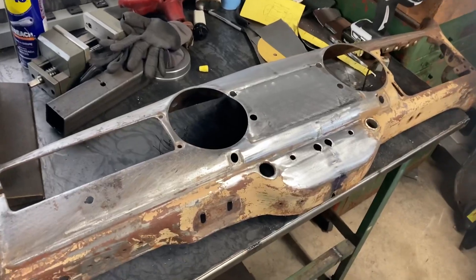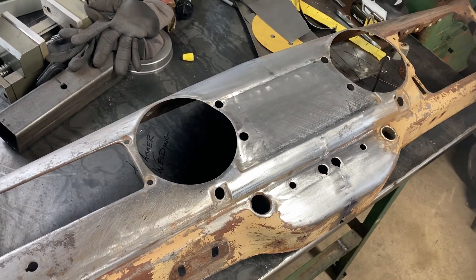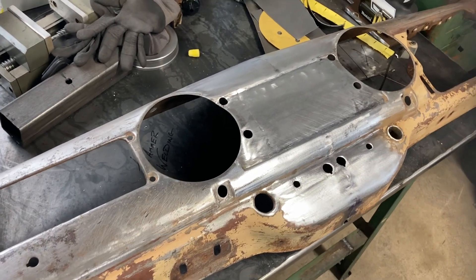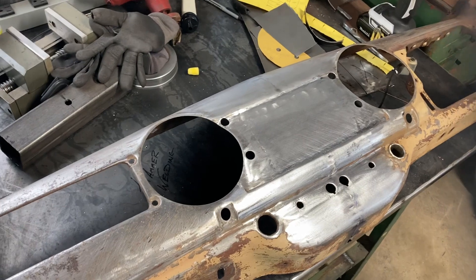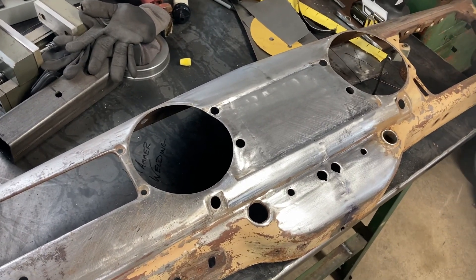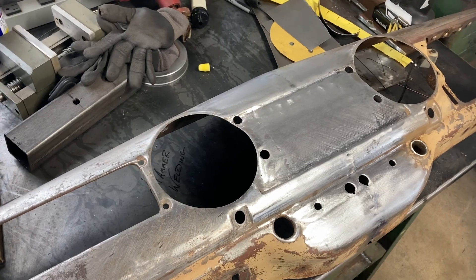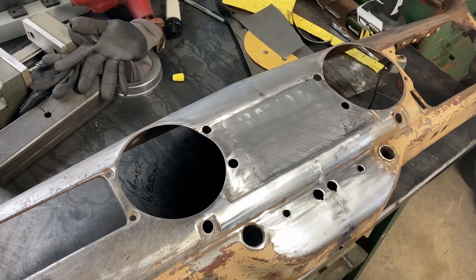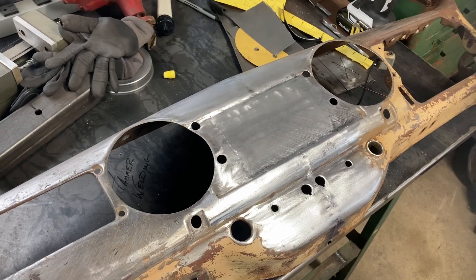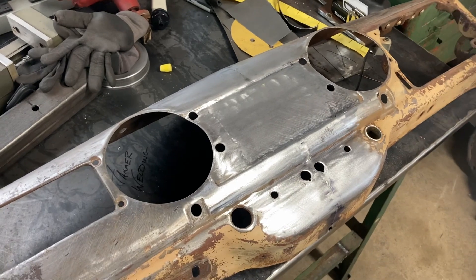It is possible to do hammer welding with the TIG torch. It is a little bit easier — maybe even more forgiving — to do it with the oxy-acetylene torch because you have more time to manipulate the steel with the heat. But it is possible with the TIG torch. You just need a little bit of patience, and your fit of the replacement panel has to be really, really spot on. But it is possible.